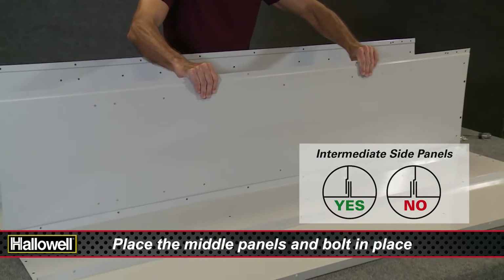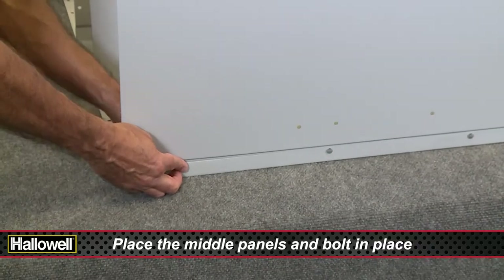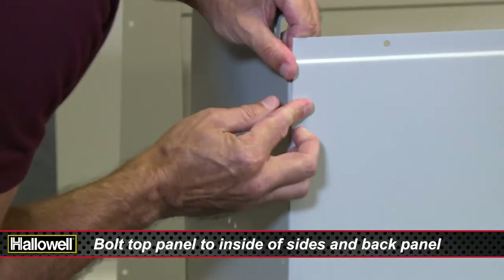Only finger-tighten hardware at this time — it will make it easier to align the holes as you assemble the rest of the locker. Next, attach the top panel to the inside of the sides and back panel.